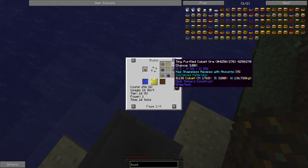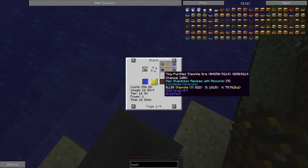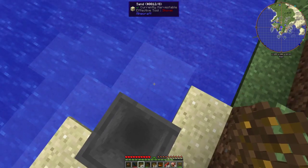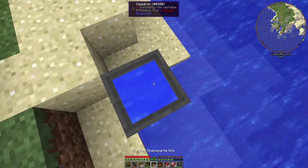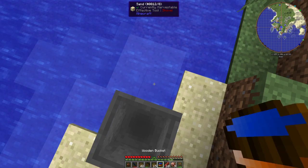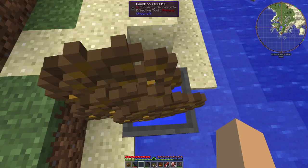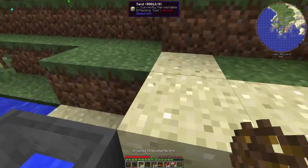So it should be pyrite, cobalt, sperrylite, gold, cadmium, stibnite, and indium - that is what we should be getting. You can just drop the ore in there. This isn't like GT5 where if you drop the entire stack it'll do the entire stack - it will only do three at a time.